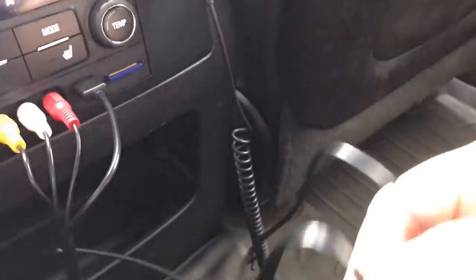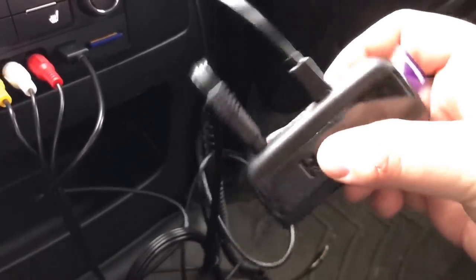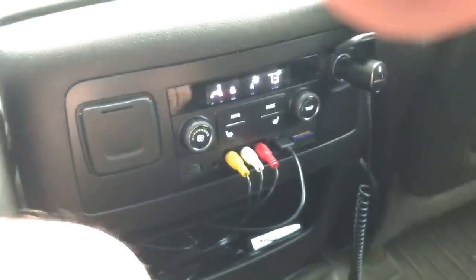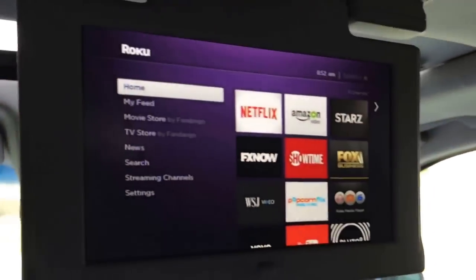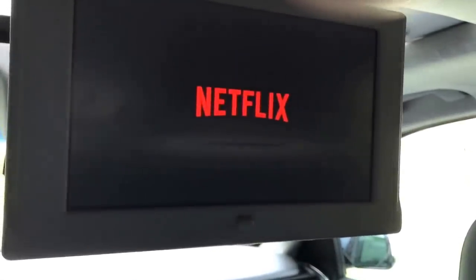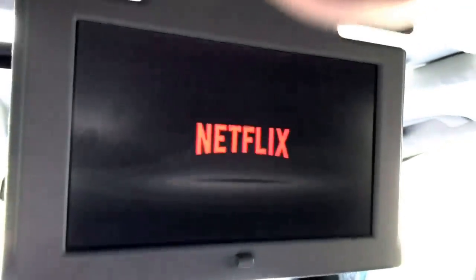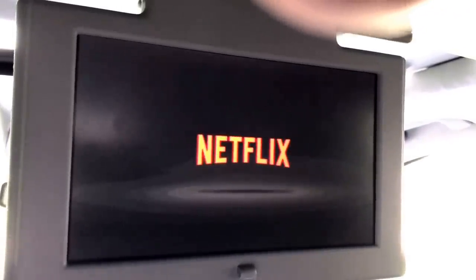It's not the best connection in the world but it works, it's doing a job. I'm running off my OnStar unlimited hotspot at $20 a month and it's working just fine — it's doing a job. My kids are happy, I got Netflix, which is pretty much the main concern for long trips.